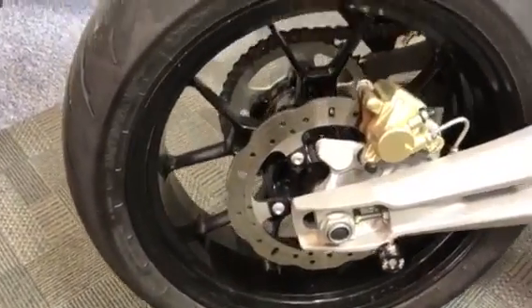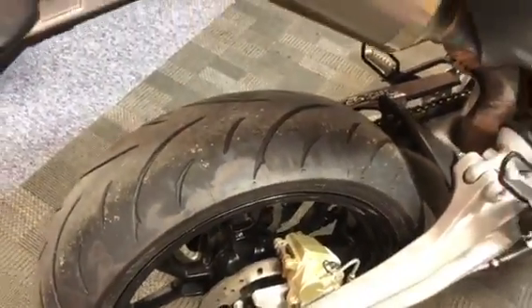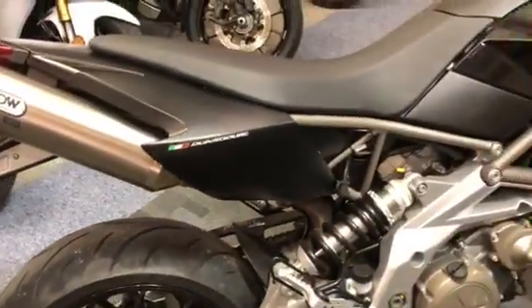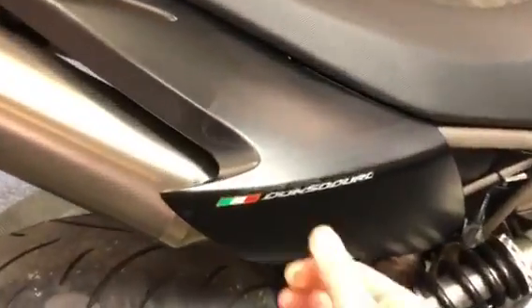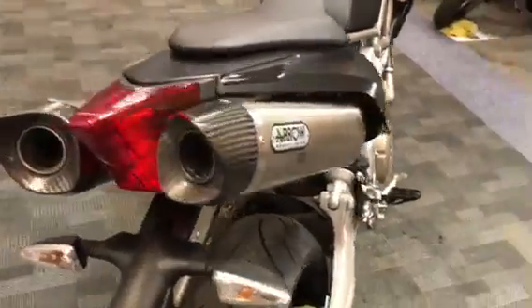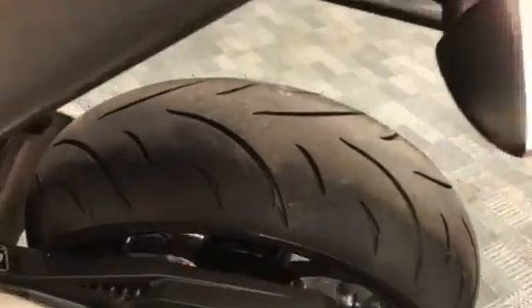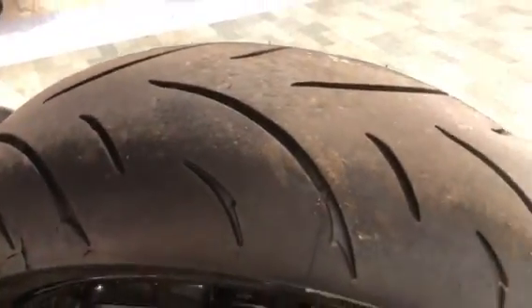Nice and clean on the back as well, plenty of tread on that tyre. There's a little scuff just under the top of the badge there. It's got the Arrow cams as well. Plenty of tread on that back tyre, which is good.